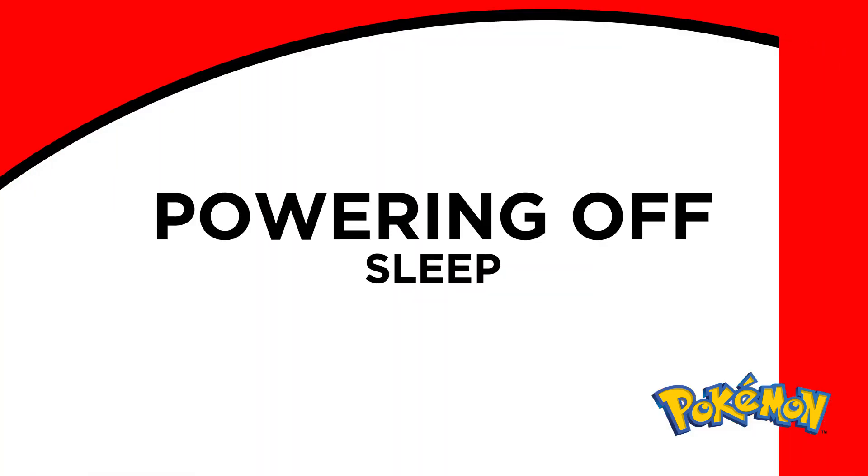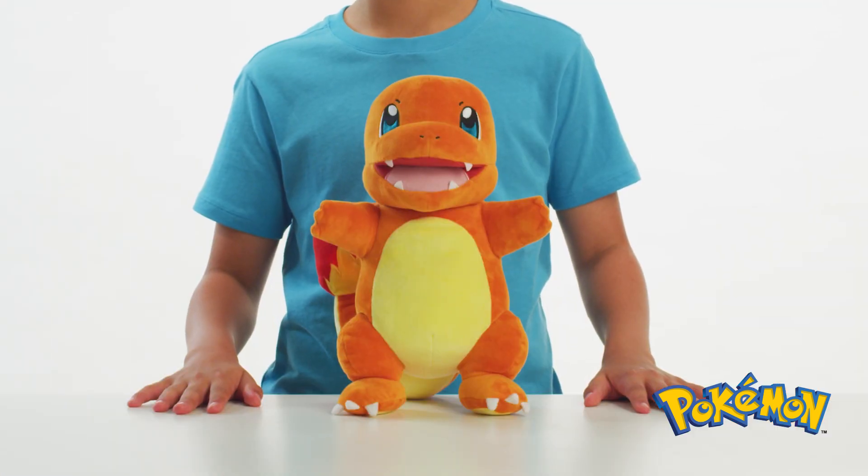If you don't press any button for 30 seconds, you'll hear a sound, and then Flame Action Charmander will go to sleep.